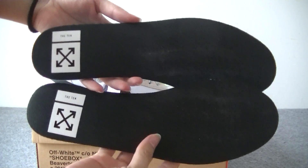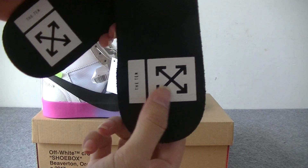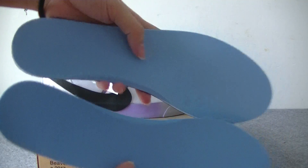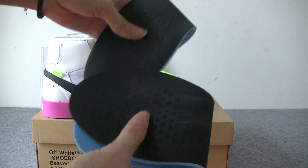This shoe's insole is black. Here you have got a white logo and the back is blue. Very elastic and soft insole.